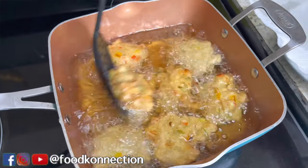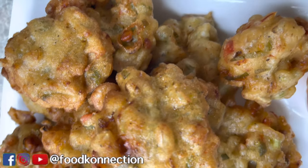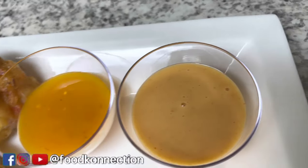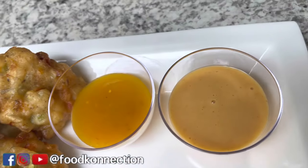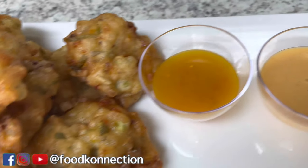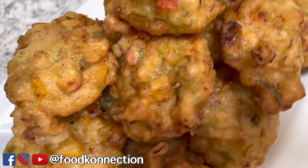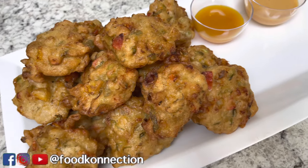Okay, this right here is the final product, and look how delicious these conch fritters are! Right here I have some mango scotch bonnet sauce and I also have my yum yum sauce — something that is very simple and easy to make. I will leave all the ingredients down below for how to make some homemade yum yum sauce. Remember, if you're new to the channel, hit that subscribe button, share with family and friends, and give this video a thumbs up. I will catch you on my next video — peace!